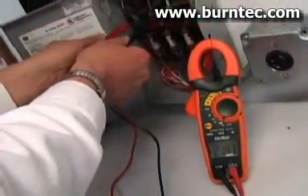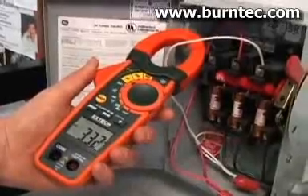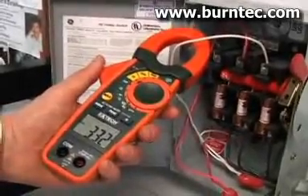Other functions include voltage, resistance, and continuity. This added utility allows the service technician to carry only one meter into the field, instead of multiple testers.